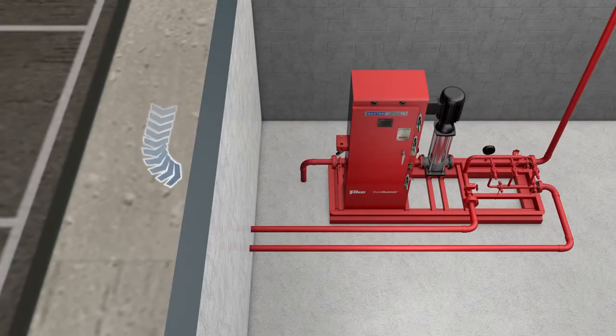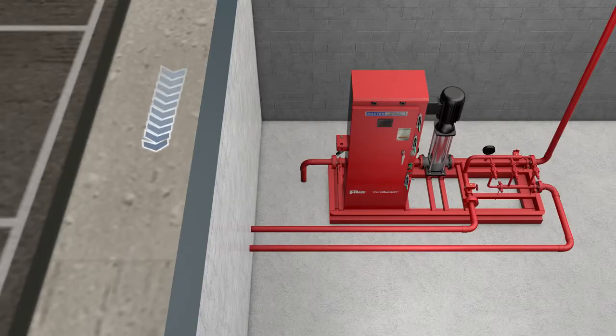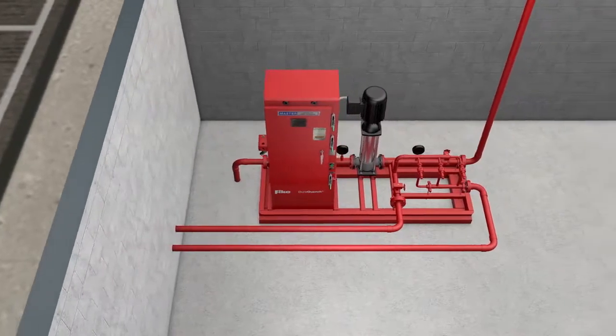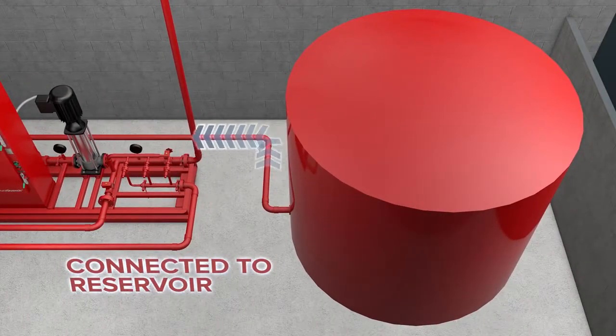DuraQuench's electrically-powered pump system is supplied by the building's water main, providing the capability for continuous operation without need of recharge, something not possible with containerized systems. The system can also be used with a reservoir in remote locations, or where access to a suitable water supply is otherwise limited.